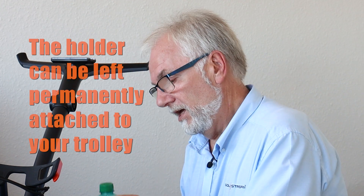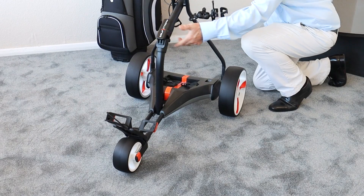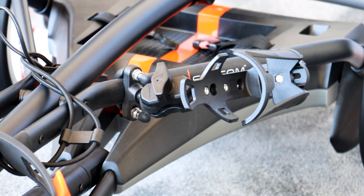The other beauty of this product is that when you finish your round of golf and your bottle is empty, it all folds up in place.